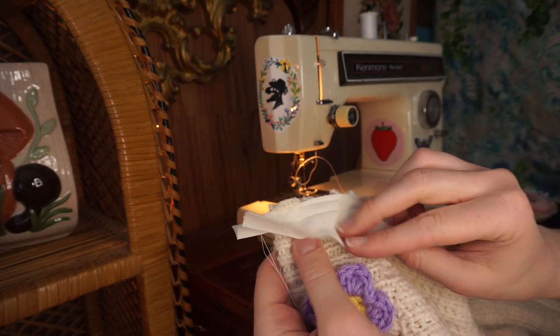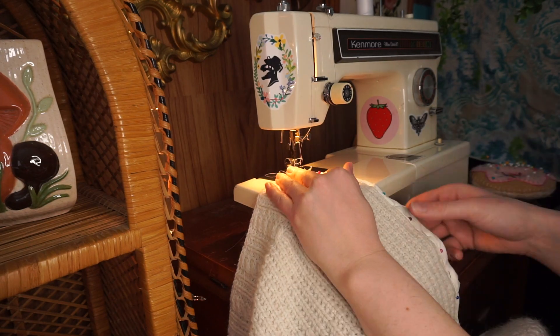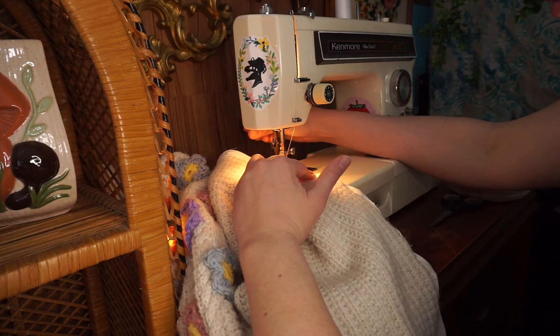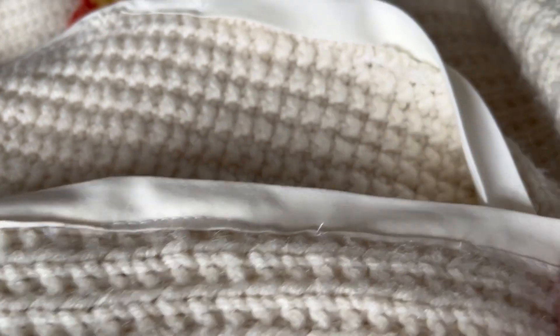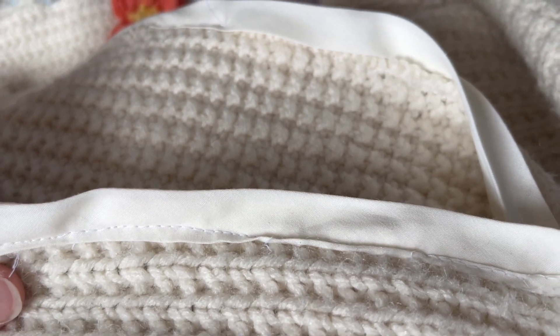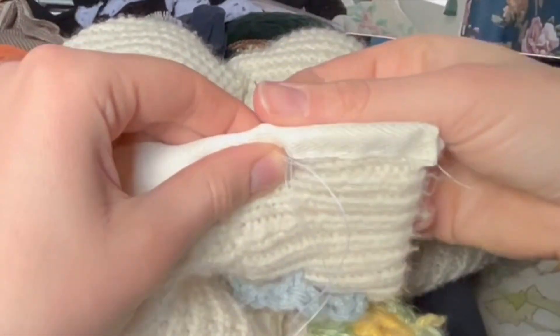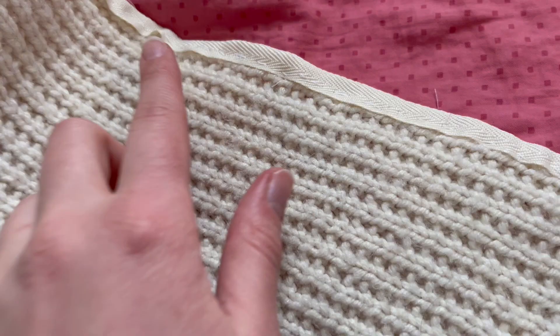That's kind of what it looks like — I sewed it like that, and I'm going to flip it again and give it a top stitch. But I hate how it's looking — it's puckering, it just doesn't want to work. I think I'm gonna have to go back to plan A and take all of this off and go with the ribbon I had bought. I think that will sew a lot nicer than this bias tape. I learned my lesson from the sewing machine, so I'm not going back to it.